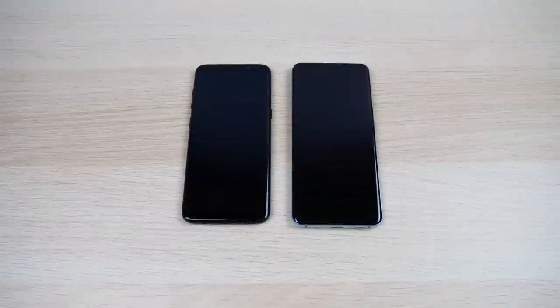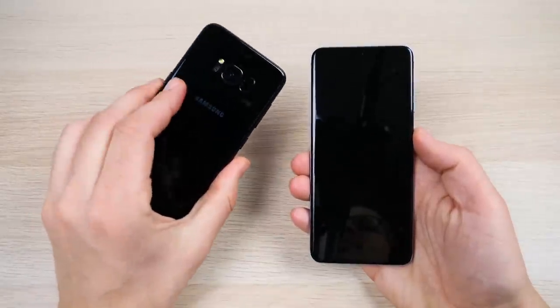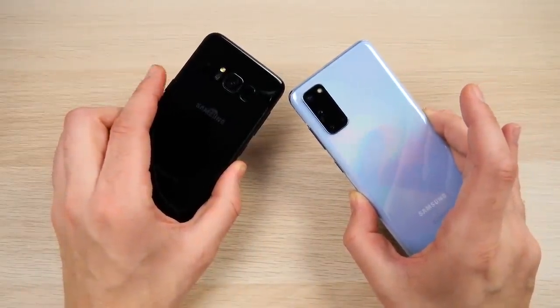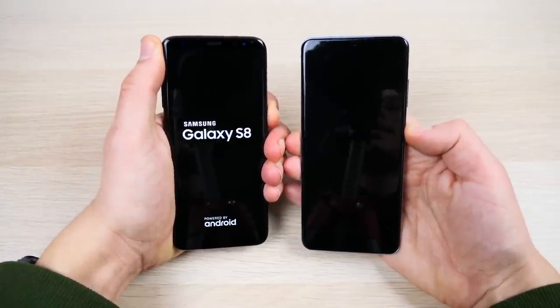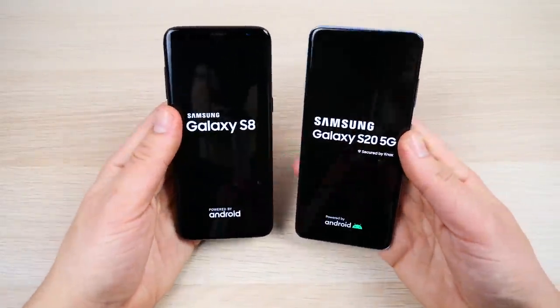What is up guys, Nick here helping you to master your technology. Welcome to the Samsung Galaxy S8 versus the Galaxy S20 5G. Let's begin with a boot-up in three, two, go. The Galaxy S8 came out in 2017 and was a very hot seller for Samsung.